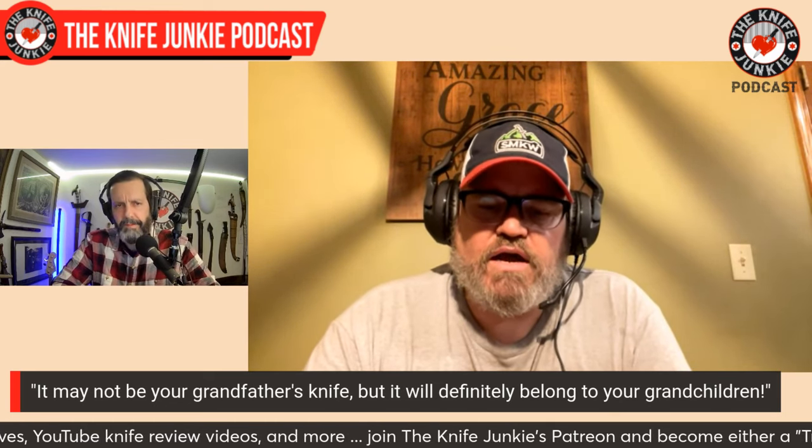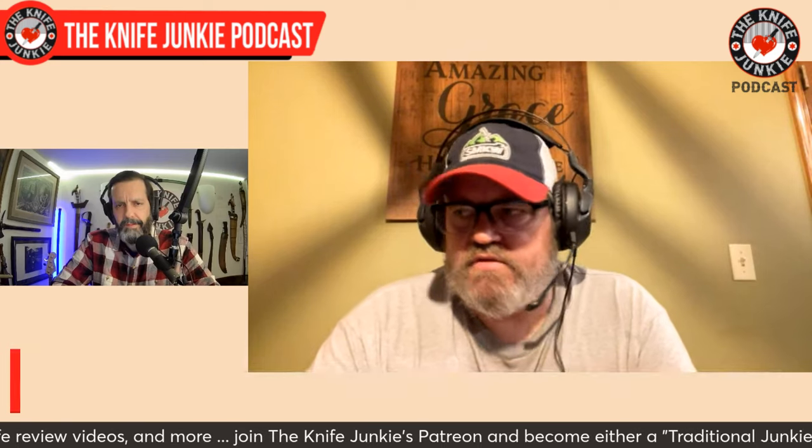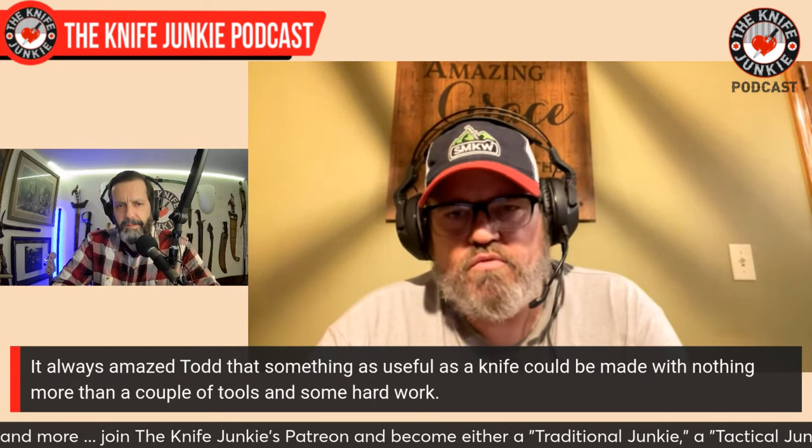I remember as a little kid watching dad — dad would have knife magazines around the house. We lived about a quarter mile from a shopping center. Back then you'd ride your bicycle up to the shops and see the blade magazines. Ed Fowler was a writer for them back then, which he still is. I remember being a little kid, always seeing those Ed Fowler knives and thinking, oh man, I'd always wanted one, but I knew I'd never be able to afford one.